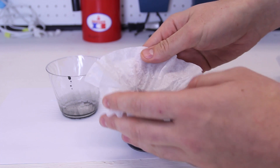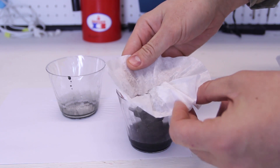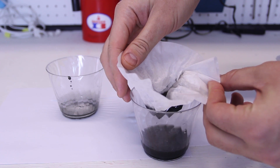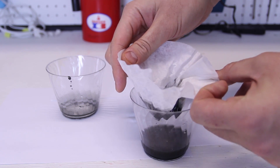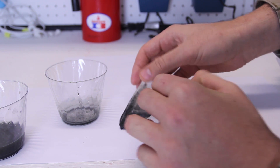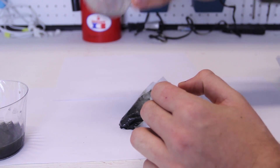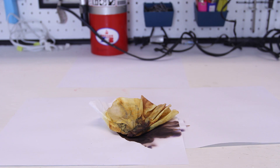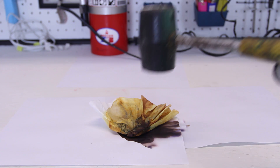Okay, good. Now I just have to wait till it filters itself out. You see it's slowly going through. Now we're just gonna dry off that paper, lay it down here, and let's see what happens. When it's finally dry, we're gonna grab a hammer and see what happens.